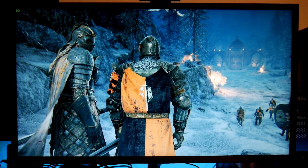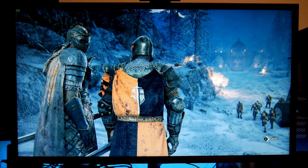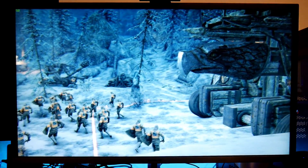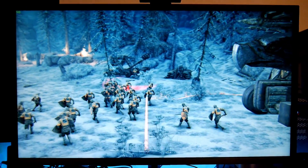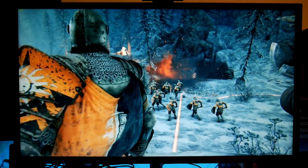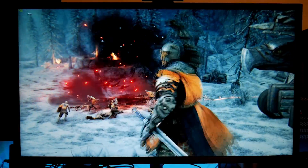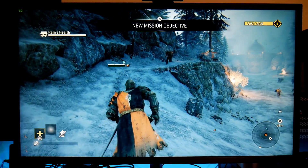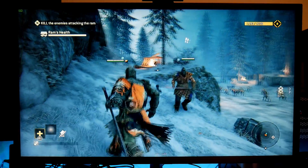Let me skip the intro and show you my settings. I'm not running this in 4K, although it looks very sharp. I'm using a resolution of 2560x1600, full screen, with adaptive V-Sync. I don't think I'm running 4K because the frame rate would drop to like 20-25 frames per second at 4K, which looks really bad.